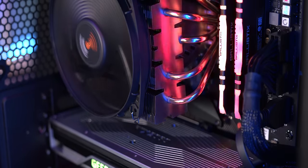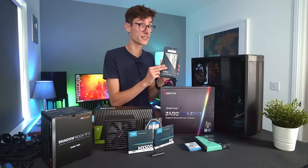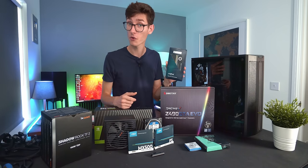In terms of RAM these days, if you can grab 16 gigabytes you'll be well set. This is a set of 3600 megahertz RAM — it's RGB, so, you know, go-fast stripes.